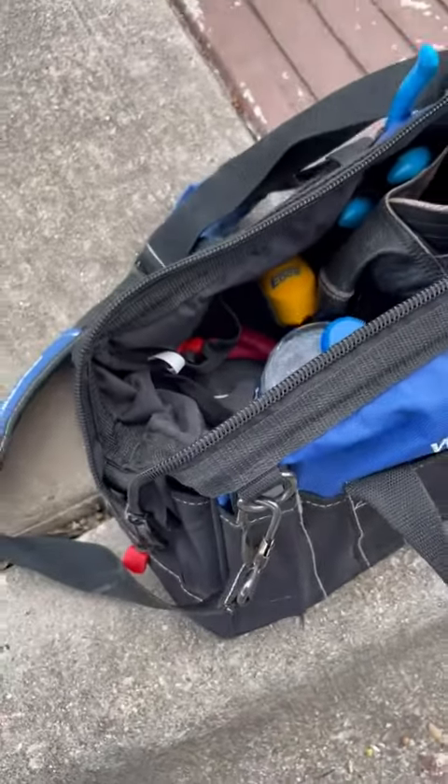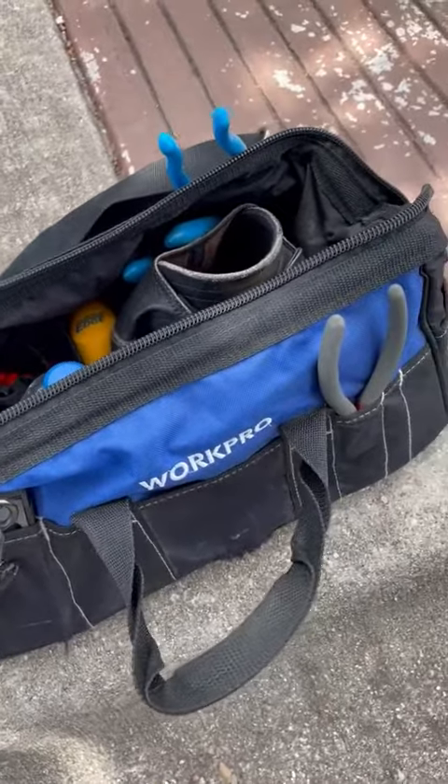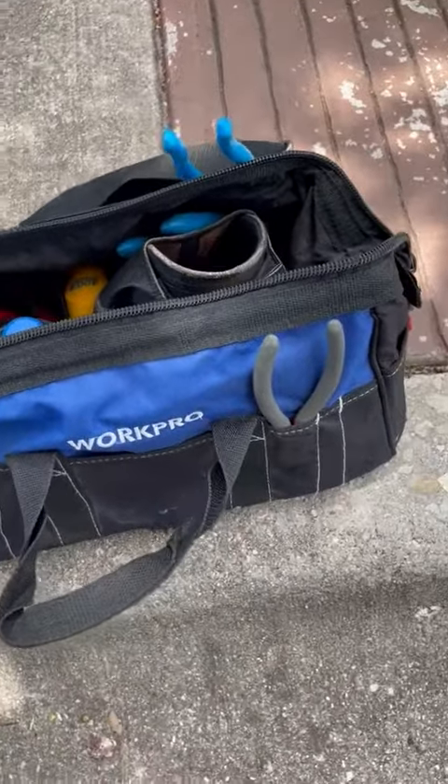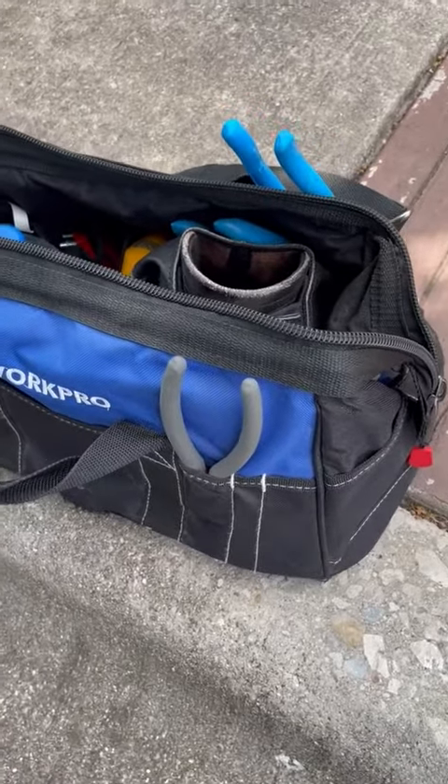So definitely recommend picking one up. Again, looking for a tool bag that is durable and keeps your tools nice and organized — it makes for a great gift as well. Have yourself a blessed day and hope that something positive and wonderful happens for you.